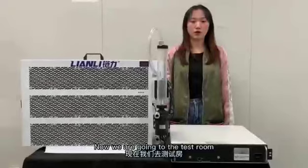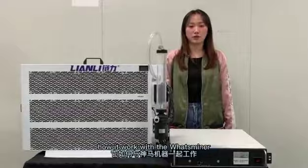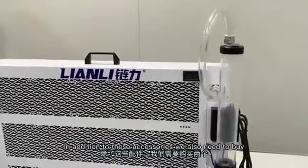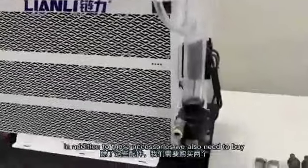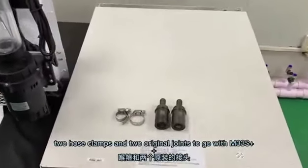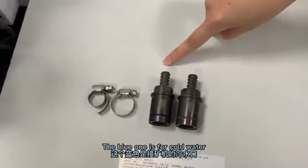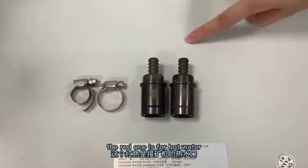Now we cut a 16cm water pipe to connect an alternate port of the radiator to the water pump. Now we are going to the customer site and our engineer will show us how it works with the box miner. In addition to these accessories, we also need to buy 2 hose clamps and 2 original joints to go with the M33S++. The blue one is for cold water, the red one is for hot water.